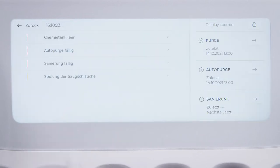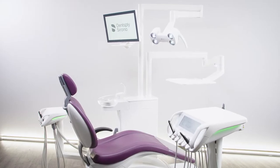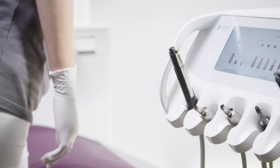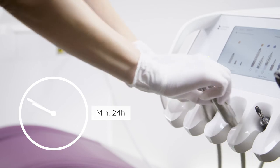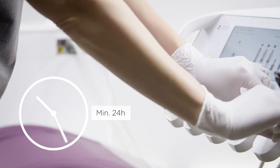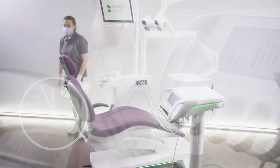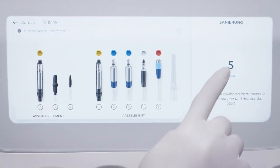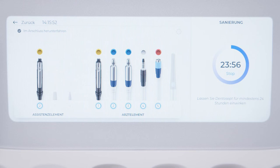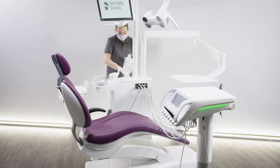Conduct sanitization at least once every four weeks or after a prolonged period of disuse. During sanitization, all water lines are coated with pure Dentosept for at least 24 hours before being rinsed with water. After plugging the hoses into the water unit, press Start. If there is not enough Dentosept in the disinfectant tank, you will see a message in the hygiene cockpit to refill it.